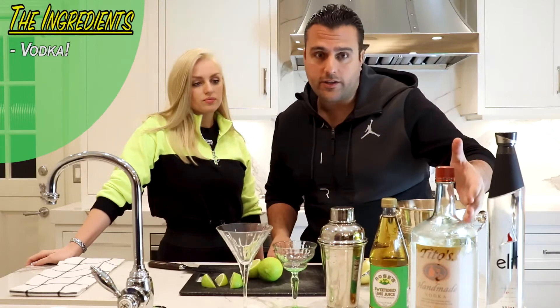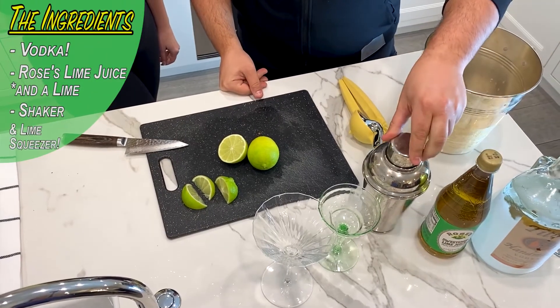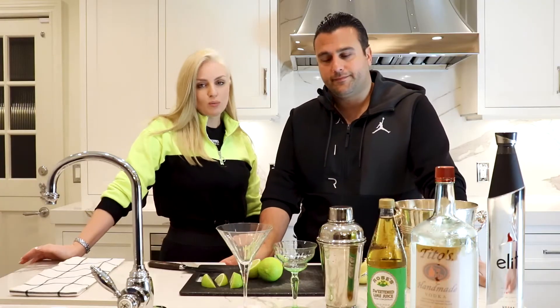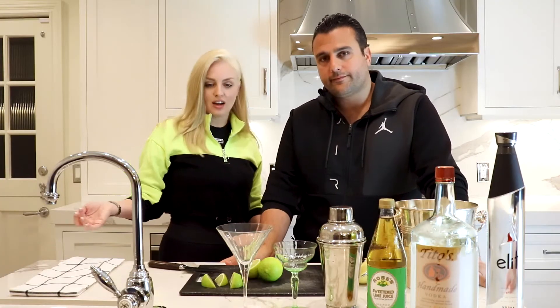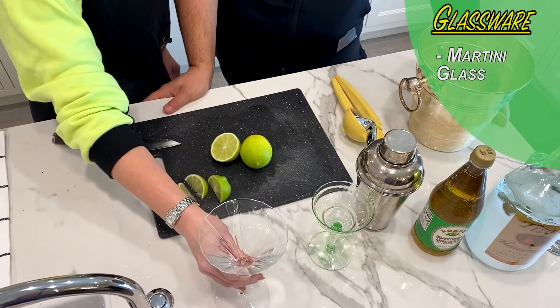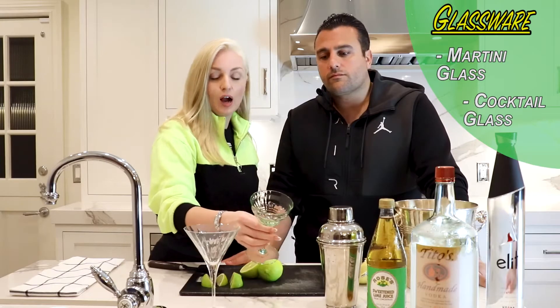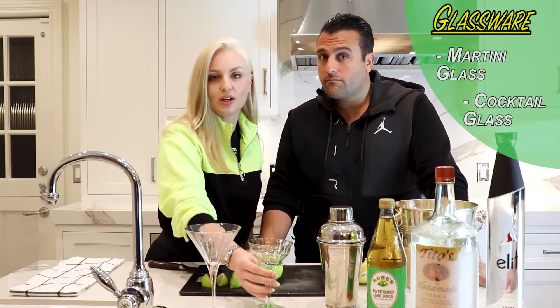Again, you're going to need your nice vodka, you need a little Rose's lime juice, you got your shaker, and your glassware. The most important part of the cocktail is the glassware. We typically serve it in a martini glass, but you can also do them in just a standard cocktail glass — it's how much vodka you want to actually consume at one time.